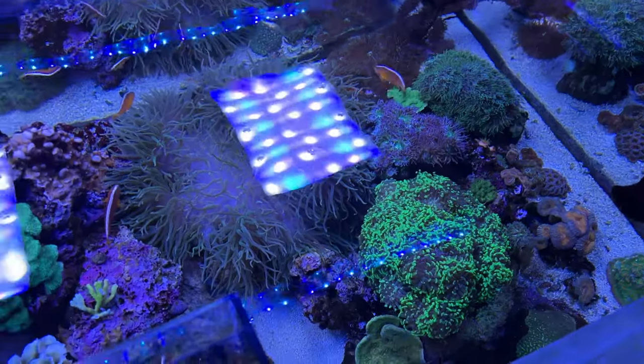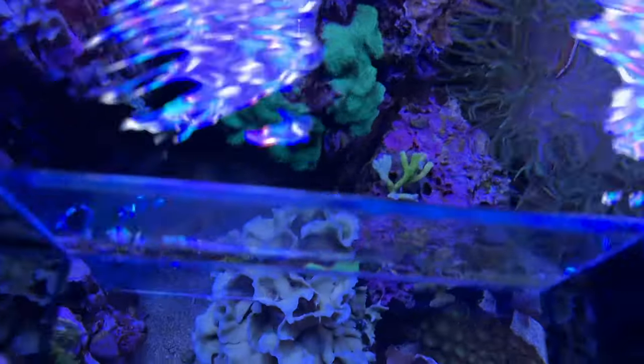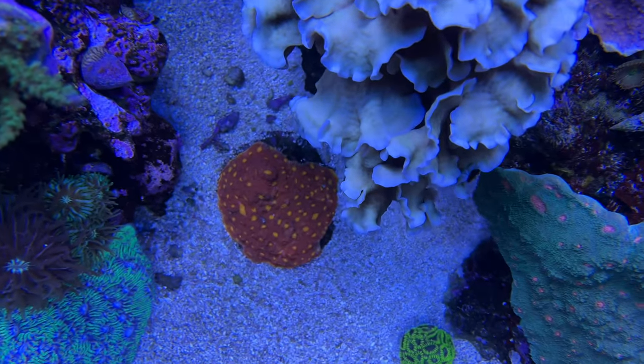I also did some filming of the tank from above because I thought let's kind of look and see how things look from above. I dropped my phone into a smartphone floater and started exploring my reef.